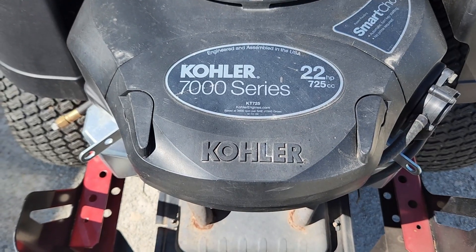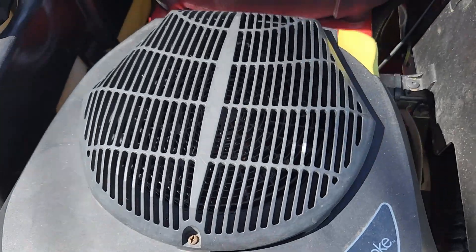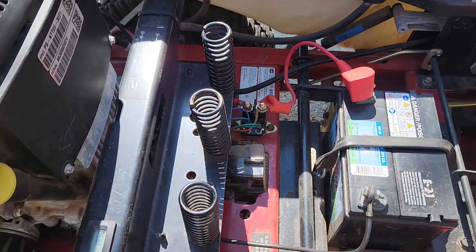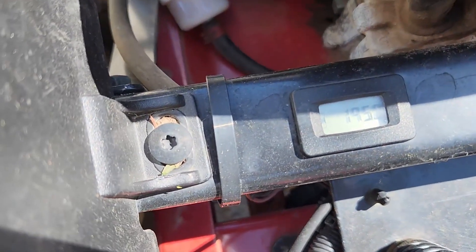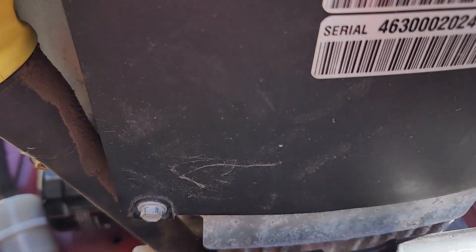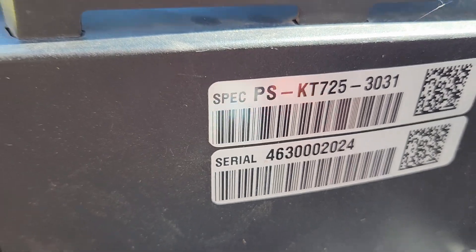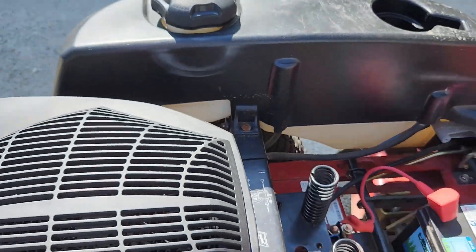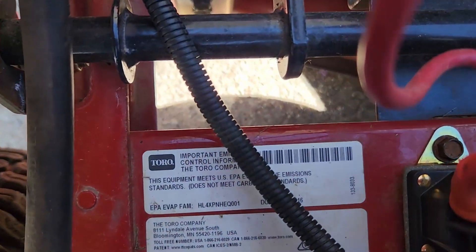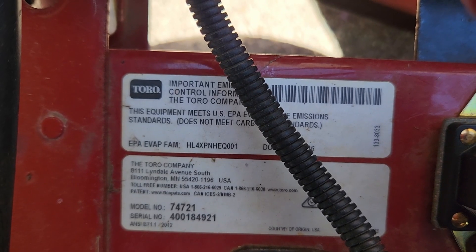22 horsepower. There's an hour meter here — looks like that says 195 hours. There's information about the engine. Let's get the model number down here. There's the model number of the lawn mower.